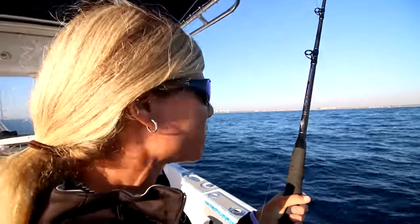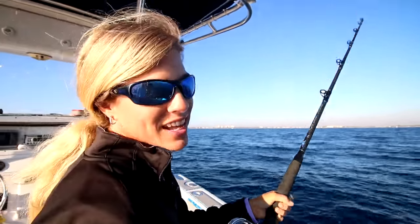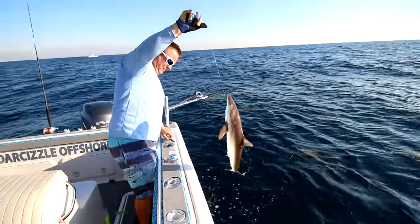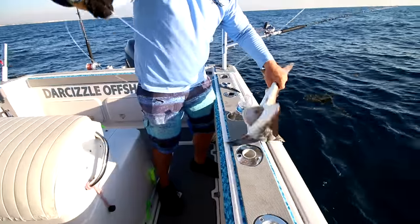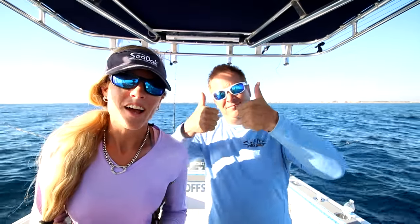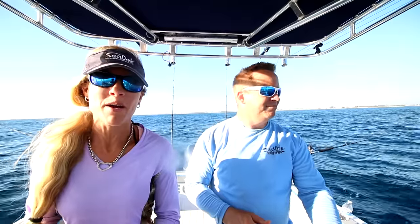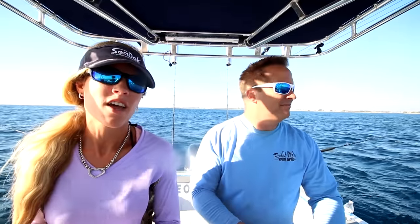Alright, today we're offshore fishing. We've got our lines out — we're slow trolling four live baits, live blue runners, and we just hooked up on our first fish and I believe it's a shark. Today is Veterans Day and I just wanted to mention that and thank all of our military members for defending our country. I have a lot of respect for you. Thank you very much to those currently serving and those that have already served — happy Veterans Day.